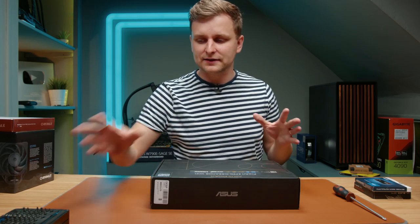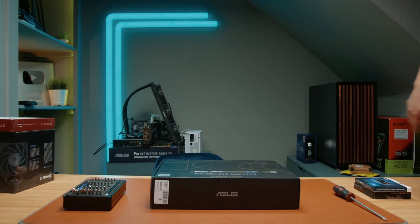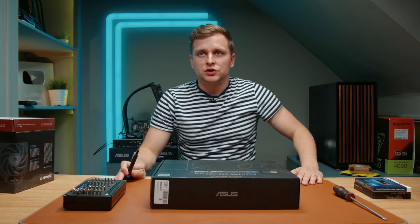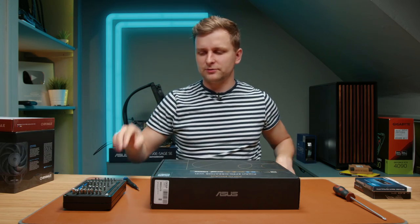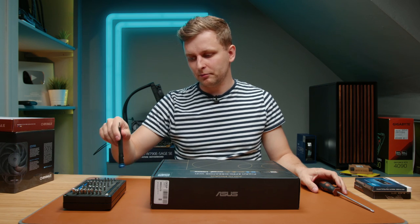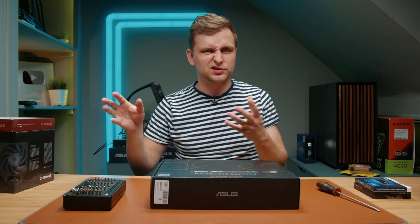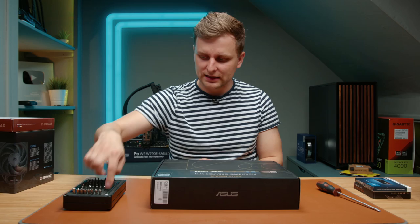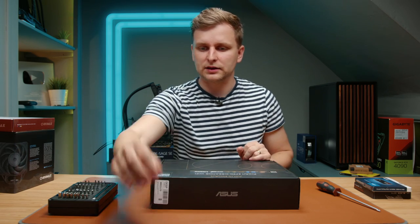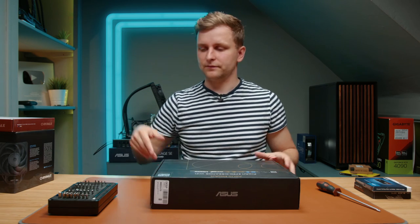There's going to be a beautiful Fractal North case here — this is one of my favorite cases ever. The black one with the dark brown wood and golden accents is very, very nice. PC building starts with the motherboard. Take it gently out and just set it to the side for a moment.